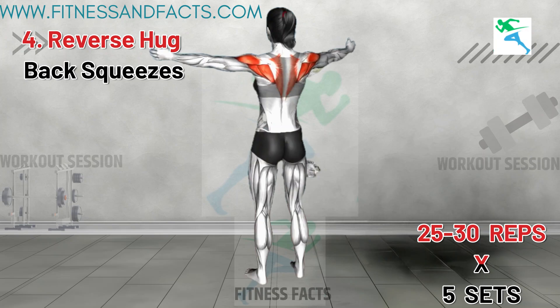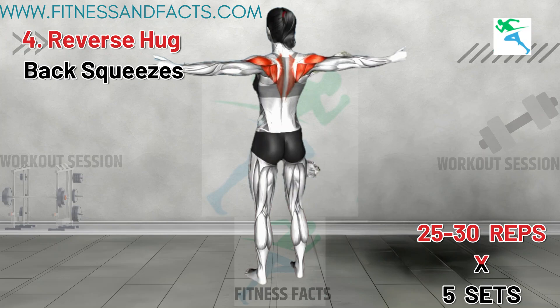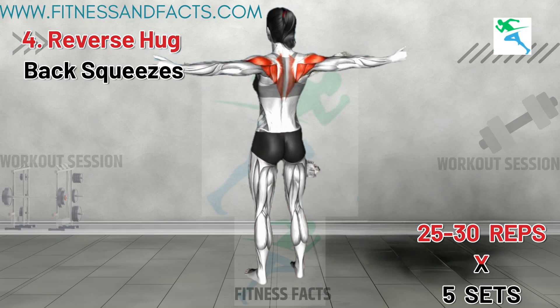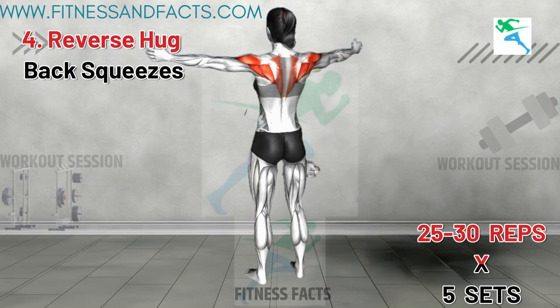Reverse Hug Back Squeezes. Stand hip distance apart with your arms raised at your sides at shoulder level, palms facing forward. Bring your arms slightly forward to initiate the movement and slightly bend your elbows. Push your arms back, keeping the same angle in your elbows, and squeeze your shoulder blades. Hold for a moment and return to the starting position.